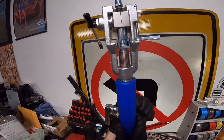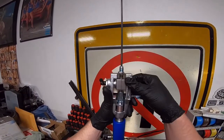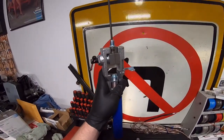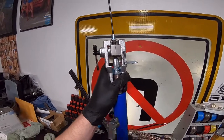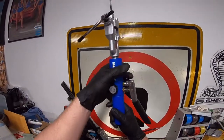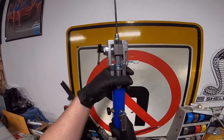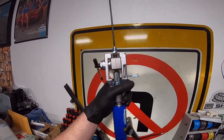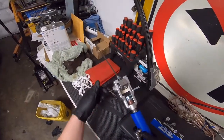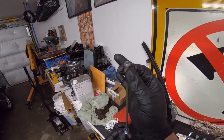Release the valve and twist it back out. Pop the press die out of there and pop the cone in. Same thing — twist it until it touches and you'll feel it stop. Close the valve, pump the tool until it stops, then release the valve and twist it back out. Pop the die out, loosen the clamp, pull the block — and you've got an inverted flare on the end there, and it looks pretty dang good.